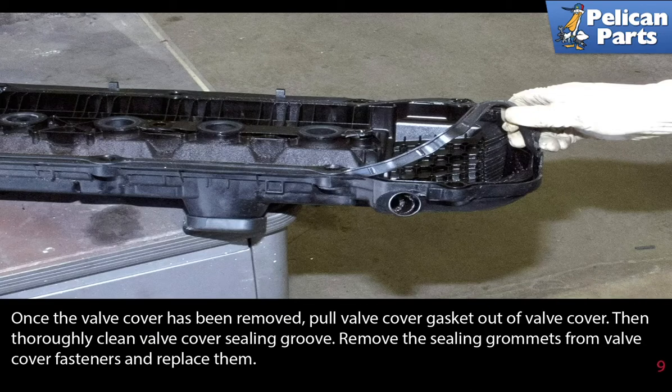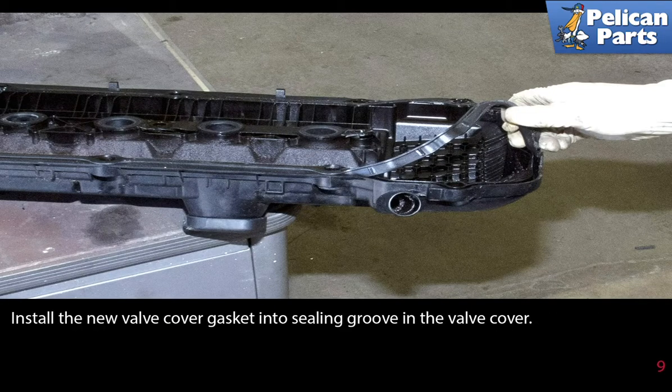Once the valve cover has been removed, pull the valve cover gasket out of the valve cover. Then thoroughly clean the valve cover sealing groove and remove the sealing grommets from the valve cover fasteners and replace them. Install the new valve cover gasket into the sealing groove in the valve cover.